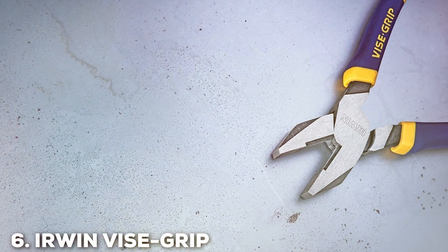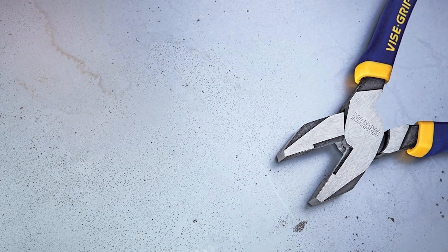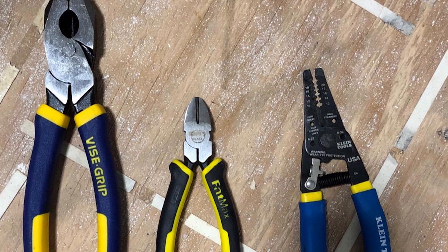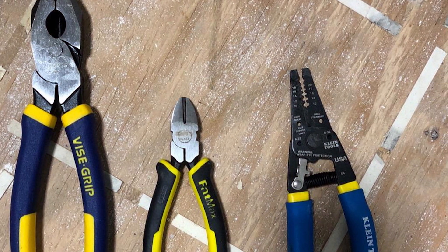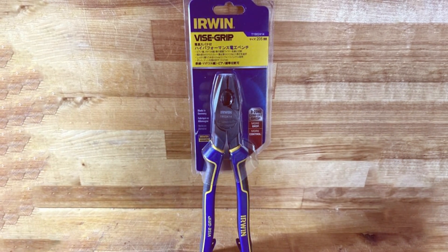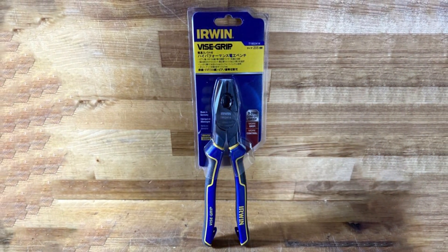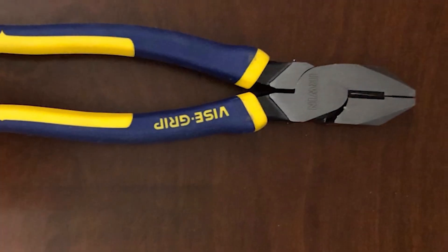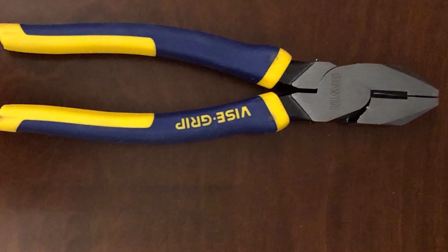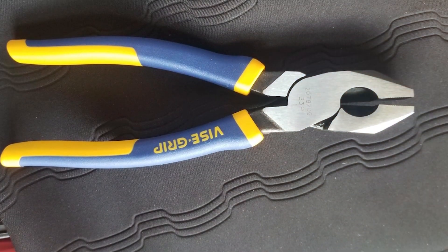The number 6 position is dominated by the IRWIN VISE-GRIP Lineman's Pliers, 9-1/2-inch, model 2078209. These pliers are a testament to the brand's commitment to quality and innovation, designed to meet the demanding needs of professionals with style and precision. One standout feature is the Induction Hardened Cutting Edge, which delivers exceptional cutting performance, making quick work of wires and cables. The jaws are also designed for maximum grip and precision, ensuring a secure hold in various tasks.